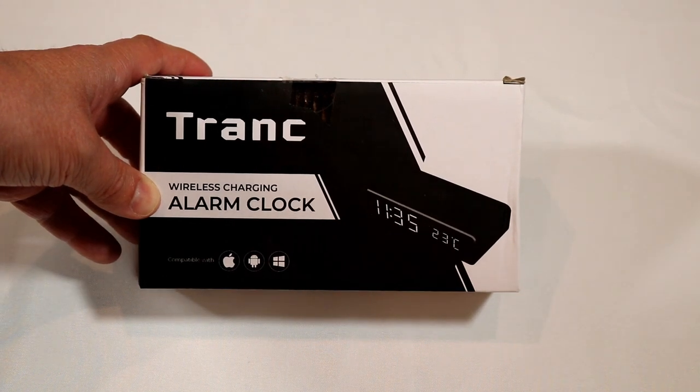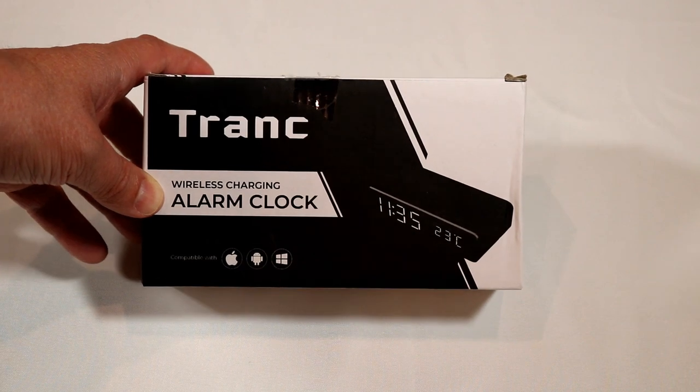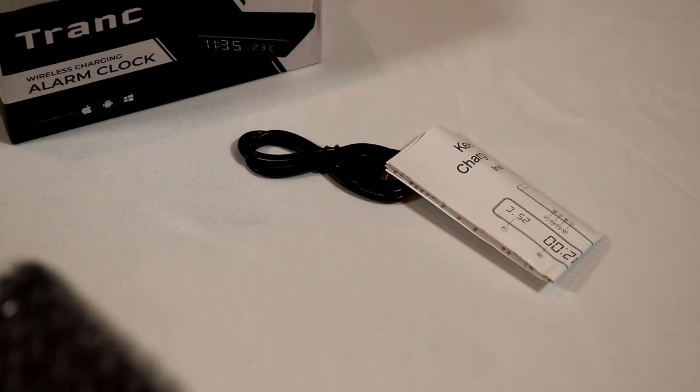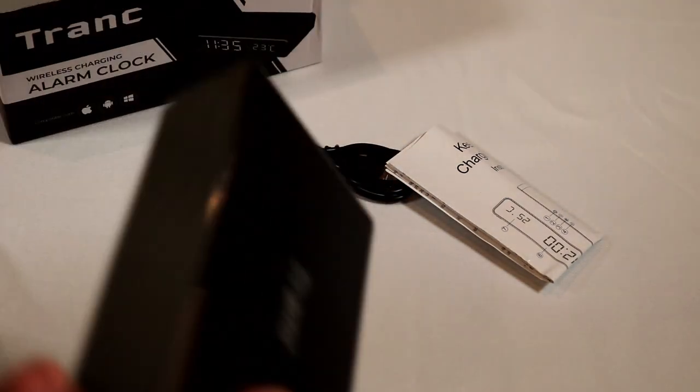Today we're taking a look at the Tronic wireless charging alarm clock. This is an alarm clock that shows the temperature, plus it's a wireless charger for Android, iOS, and Windows phones — though it's been a while since I've even seen a Windows phone out there. This is replacing a Sony alarm clock that I've absolutely loved, probably had for 15 years, but it recently just started to run the clock fast, so no matter how many times I reset it, it always ends up a few minutes fast. So I went on Amazon and picked this up.